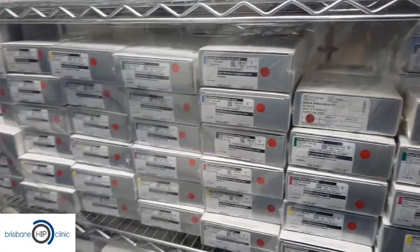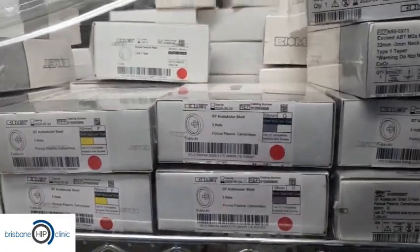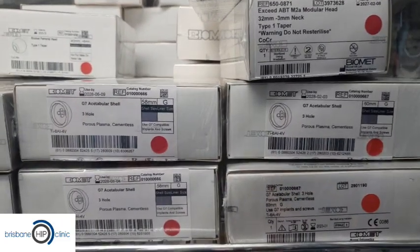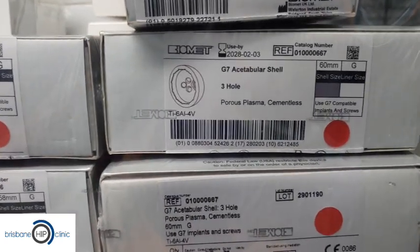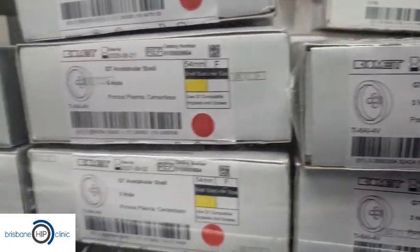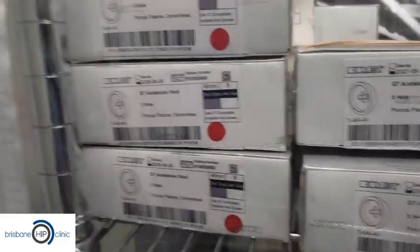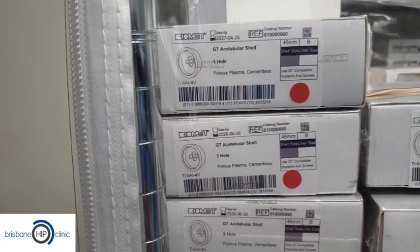Here are some of the options we have. Up the top, these are all different cups — all different sizes. You can see that's quite a big cup, that's a 60mm cup, here's a 58mm cup, down here there's a 56mm, and it goes all the way down in sizings to quite small sizes — even smaller than these ones.